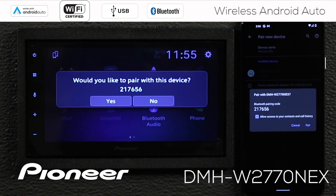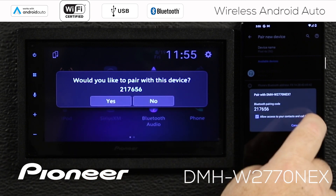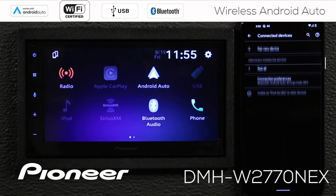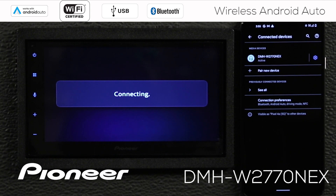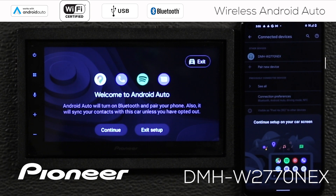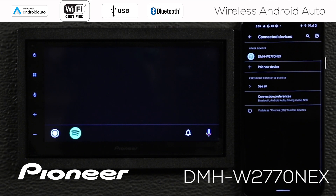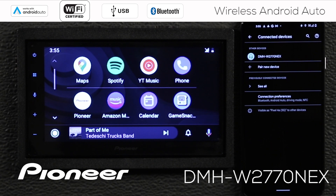Pairing generates a request — the code is 217656, and that's the same number on both devices. We'll say pair on the phone and yes on the in-dash receiver, and the two devices will be paired. The receiver asks if you want to start Android Auto, so we'll start it. After a couple of moments, we're welcomed to Android Auto. We'll say continue and the Android Auto map shows up on the screen. Touch the white button to get to your apps.